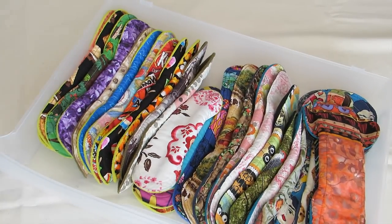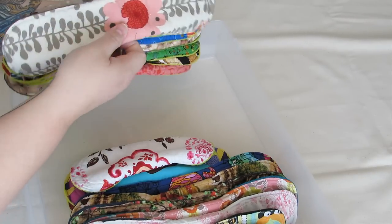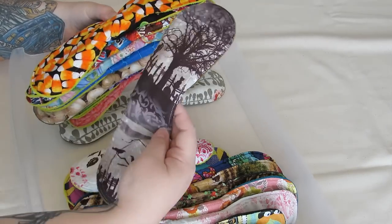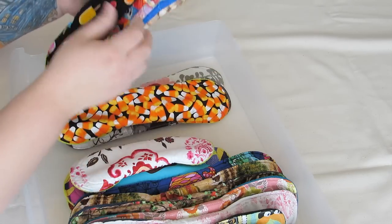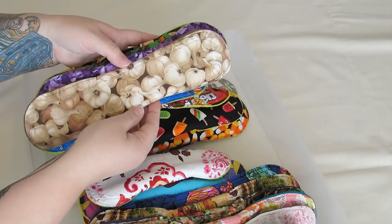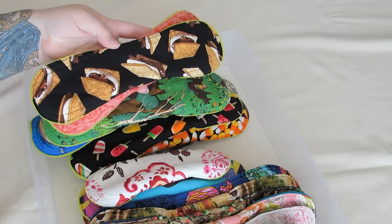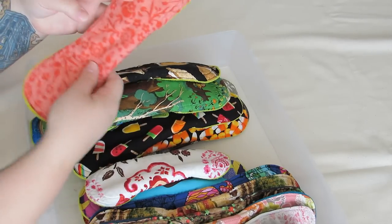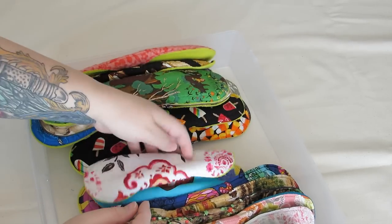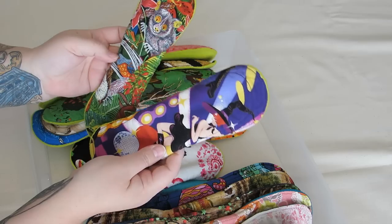The next drawer is my Fig Leaves pads and HooHoo Rags. Moving quickly: these are all 12-inch Fig Leaves pads — one is a light, then moderate to heavy, moderate to heavy. I love this one — amethyst crystals — and the greatly sought-after s'mores pad, which was actually one of the first ones I got. Then my only flannel Fig Leaves pad. I also have two 8-inch lights and two 10-inch moderates.